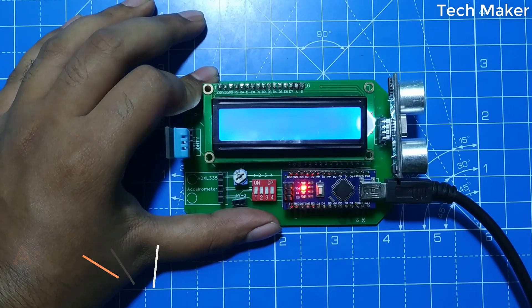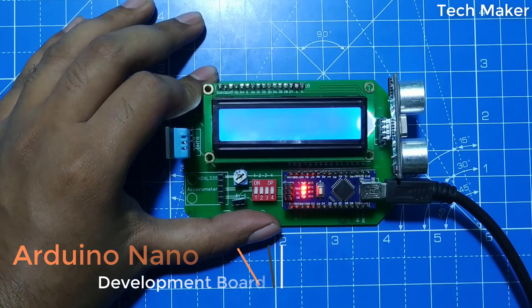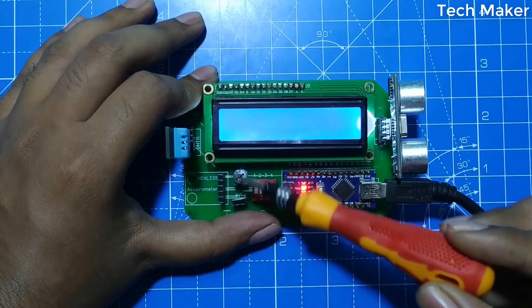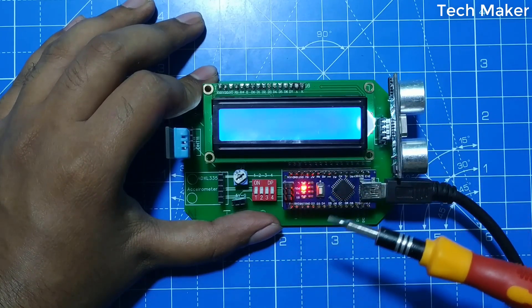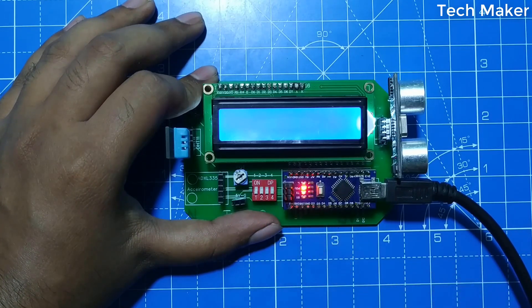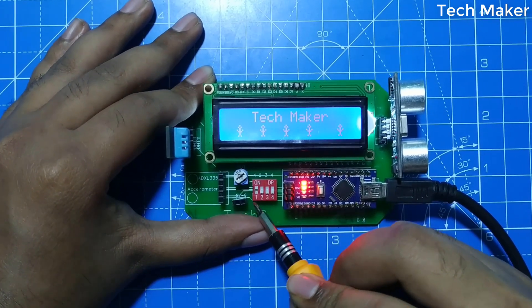Hello guys, in this video we will learn how to make this Arduino Nano development board which is able to sense sensors like ultrasonic sensor, DHT11 sensor, and accelerometer. It also has another mode to display characters on the LCD. For each mode, it will have four switches. If you change the switch, it changes the mode.